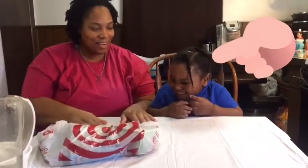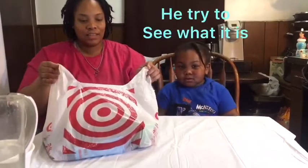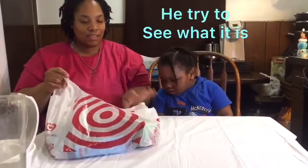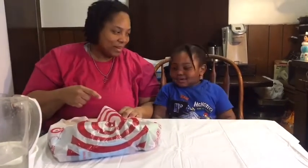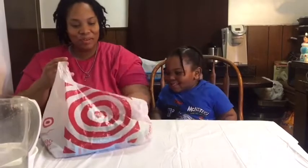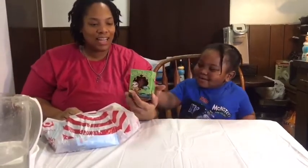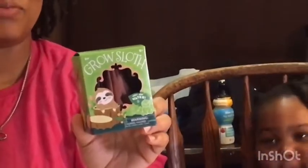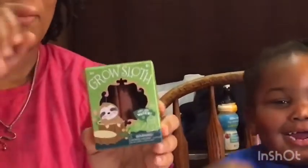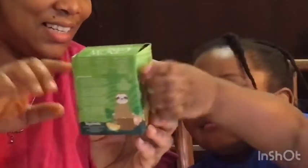Today, his auntie went to Target — the store she loved — and got him some items for his video. Say thank you, auntie! She's our mannequin today. Okay, let's move on. We got a grow sloth — I may not understand the name correctly because sometimes I say words wrong.